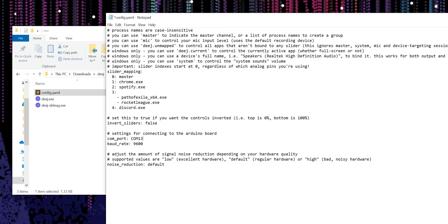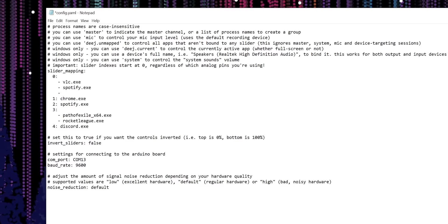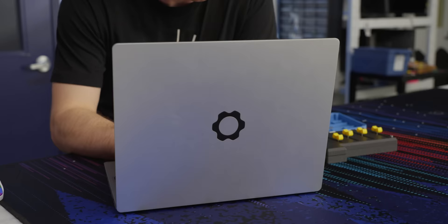If you open up the serial monitor in the Arduino IDE, you should see a stream of numbers flowing constantly, and if you move a slider, the corresponding number should change. Using any text editor — even good old-fashioned Notepad — open up config.yaml. The first thing to do is change the COM port to match what our controller is using. Then we get to decide what each one of our pots is going to control. Looking at the slider underscore mapping section, each section can specify a single program, a list of programs, a device name, or one of a few keywords with special functions. It's documented clearly in the comments at the top of the file if you want to experiment. Media players, browsers, communications, games...